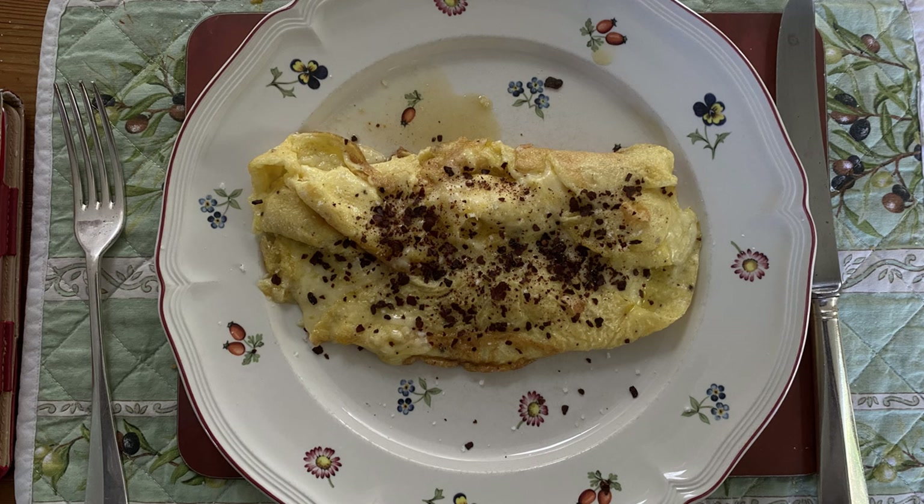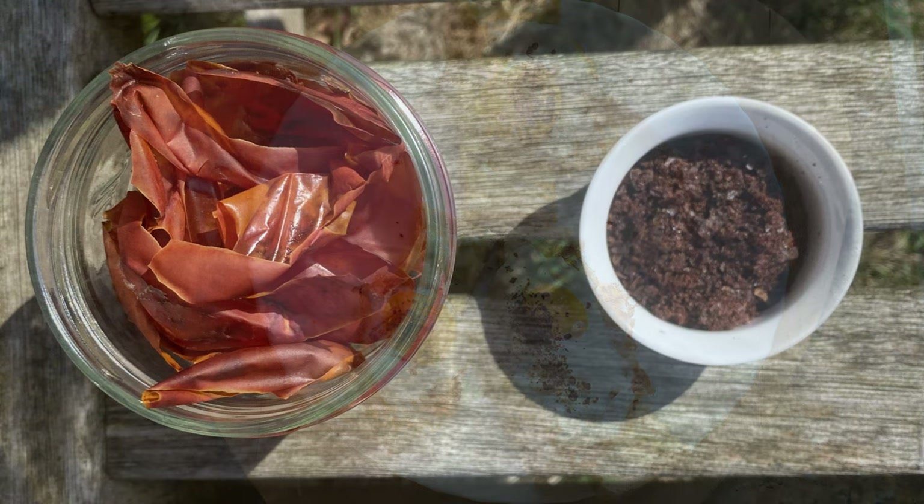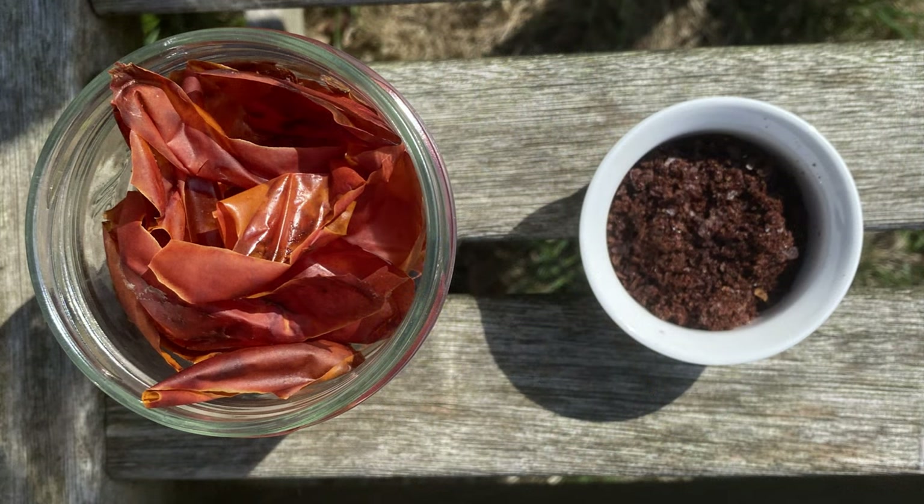These can be used on omelettes, fritters, and fried eggs — they're all very tasty. After all this hard work, I think I ought to let you into a little secret: you can buy ready-prepared tomato powder at less than three pounds a pound from Amazon. If you've enjoyed this video, please consider subscribing or tapping that like button. Thank you, I'll see you another day.